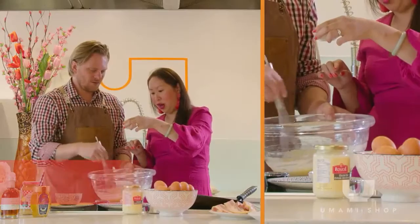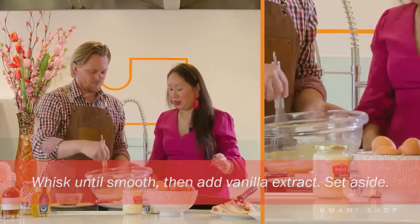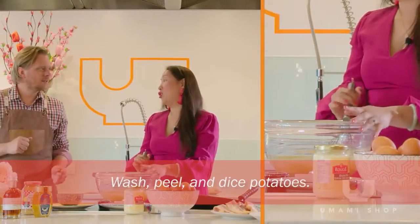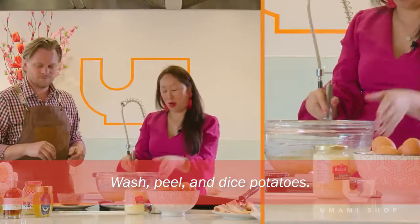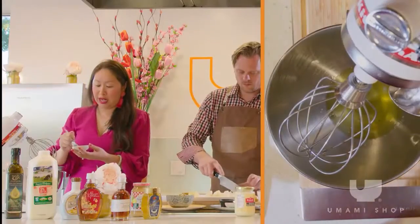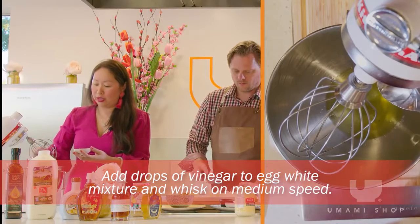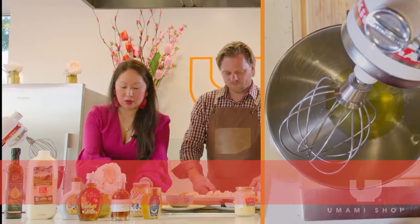I did four drops of vanilla — looks like maybe five drops, there you go. For those doing the savory version, start peeling potatoes at home and dice them. I'm going to whip these egg whites up — each egg white gets one drop of vinegar, so I have four drops.